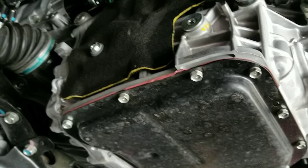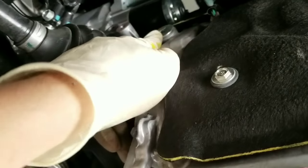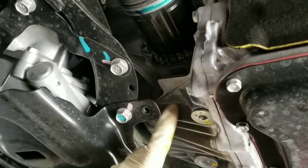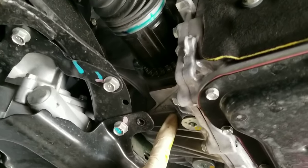If you drain your differential and try to fill it from the wrong plug here, you'll destroy your CVT and end up with a dry front differential — you'll mess that up too.